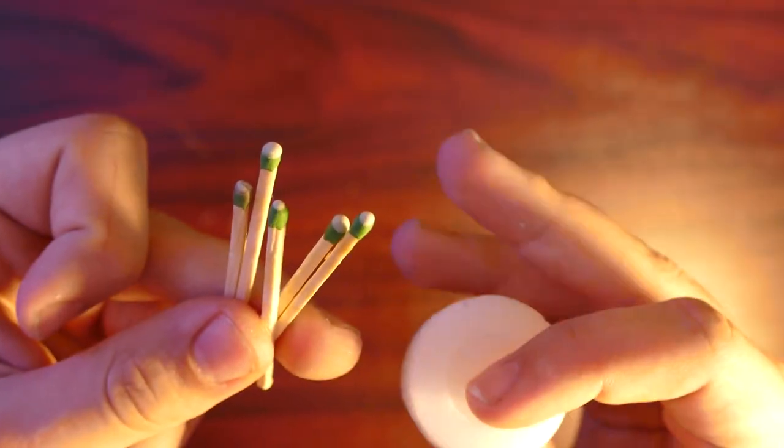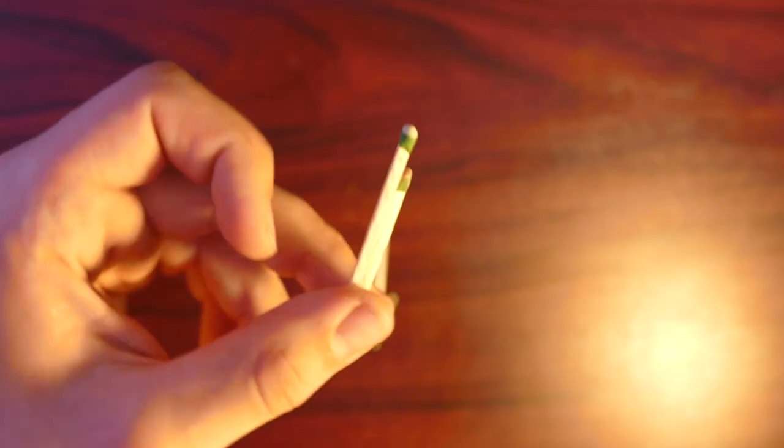All right, so for this next project, we're going to be using some matches and some wax from a candle. I'm going to show you how to make some waterproof matches.